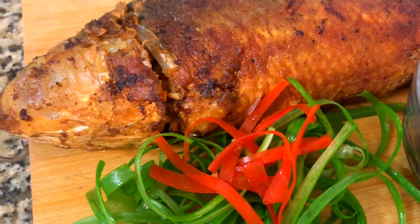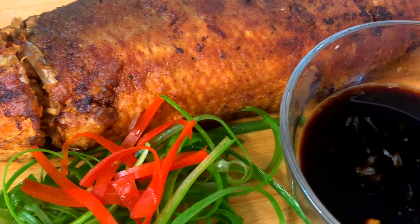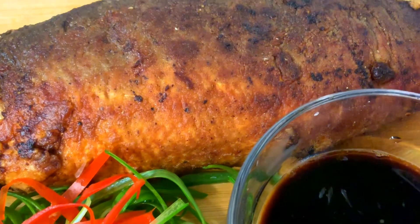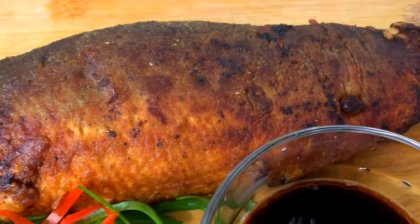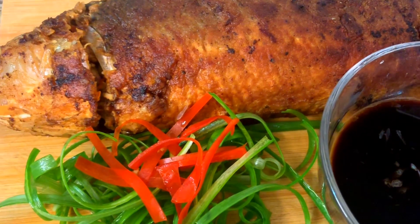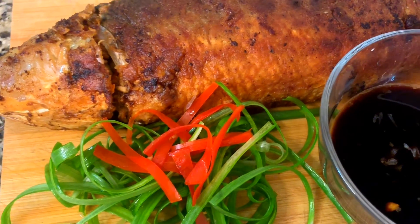Ready to serve — our stuffed fish with its own meat, our Relienong Bangus! Great for business or for family gatherings. Thank you for watching! Please don't forget to hit like, subscribe, and share. Bye!